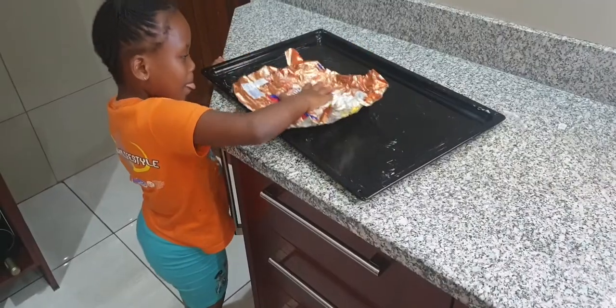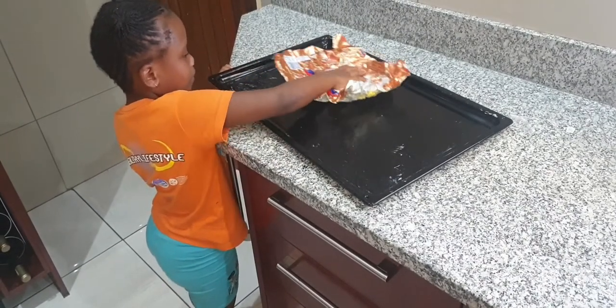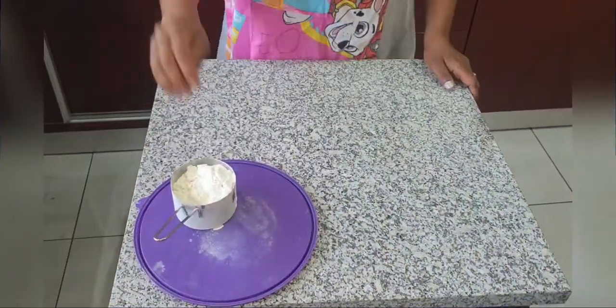What's nice about baking is that you can even involve your kids so they can help you grease the pan. Thank you — now all okay!